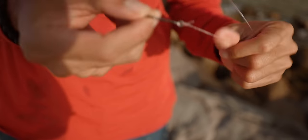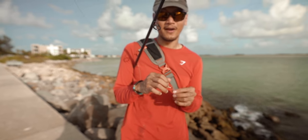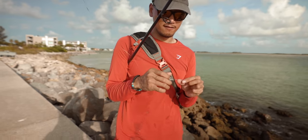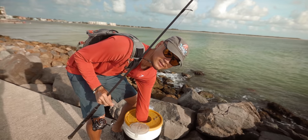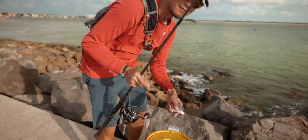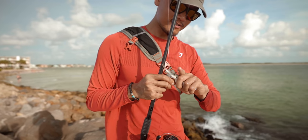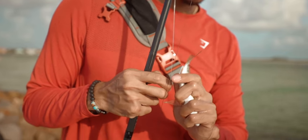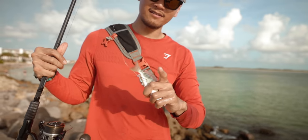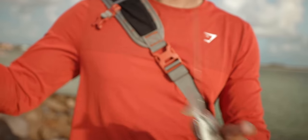I can probably just pull this and break it. After you land a snook, you always want to check for fraying on your line before you throw on another bait. Alright, we're gonna try throwing on another bait and hopefully we get a bigger one this time. Here we go, another bait. When you're fishing with pinfish, hook it through the anal fin like that so it can dive down to the strike zone. Here we go.